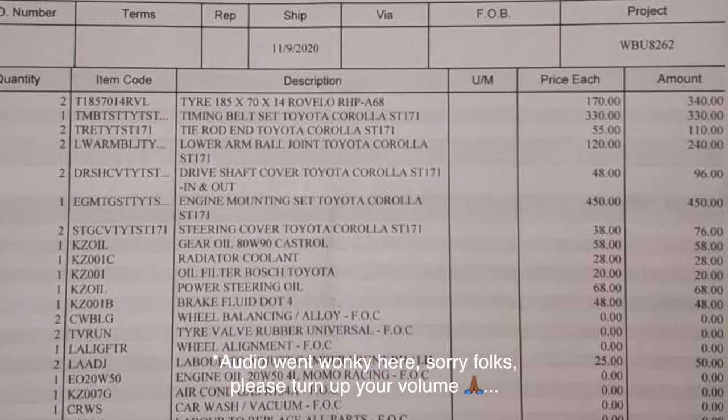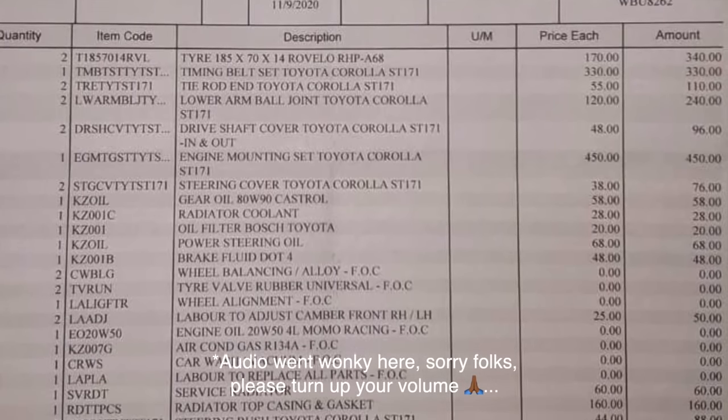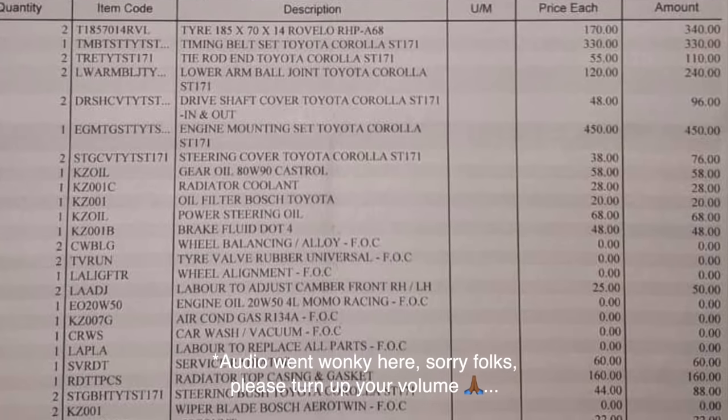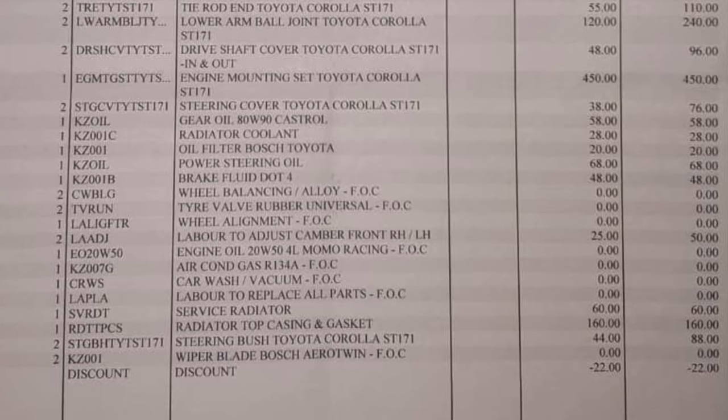I've actually got the receipt here so we can have a look at this together. The main things that happened with this car: two new tires in front - 340 ringgit for both. The other big one was the timing belt set. I had to change the timing belt - the previous owner could not remember when he had last changed it. Better safe than sorry.